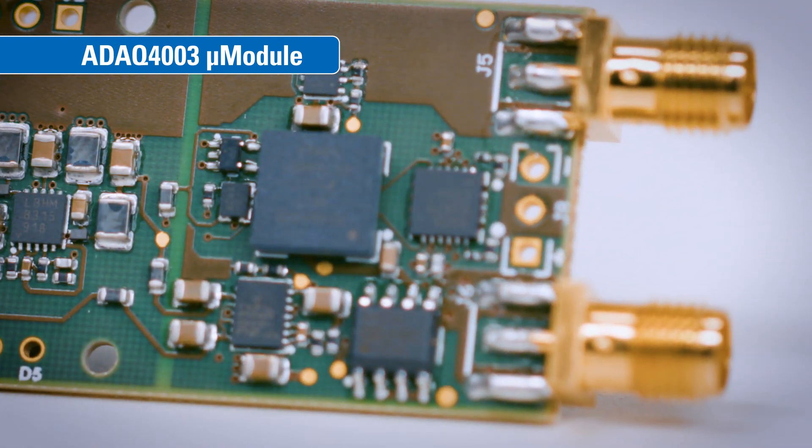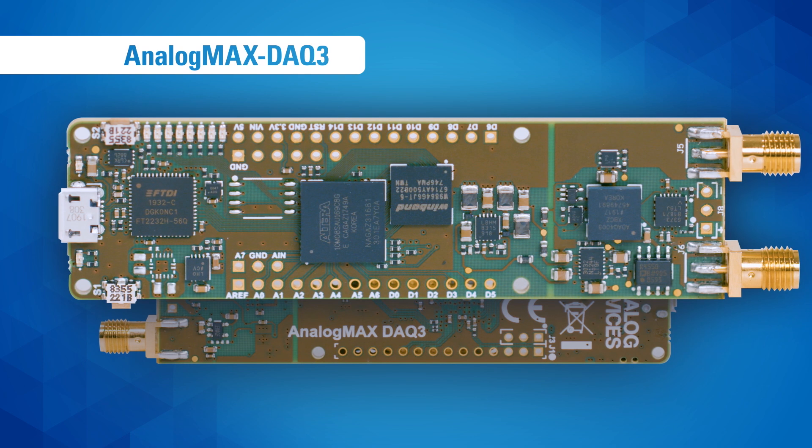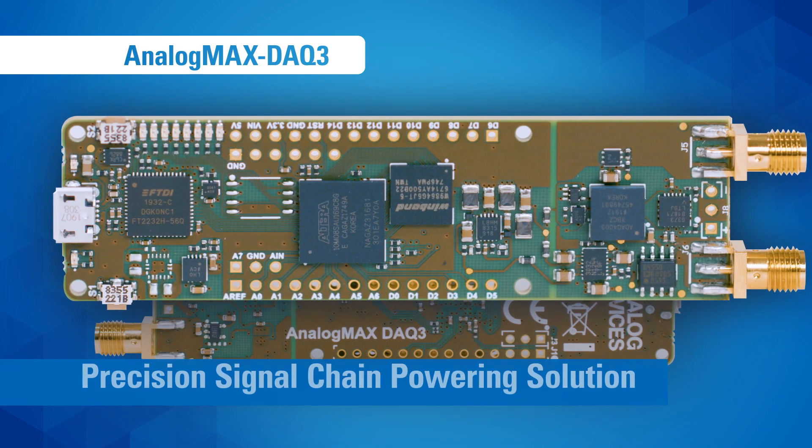The ADAQ4003 also saves board space and allows the signal chain designer to pack more circuit functionality into the PCB. Another factor that sets the Analog MAX DAC 3 apart is its precision signal chain powering solution.